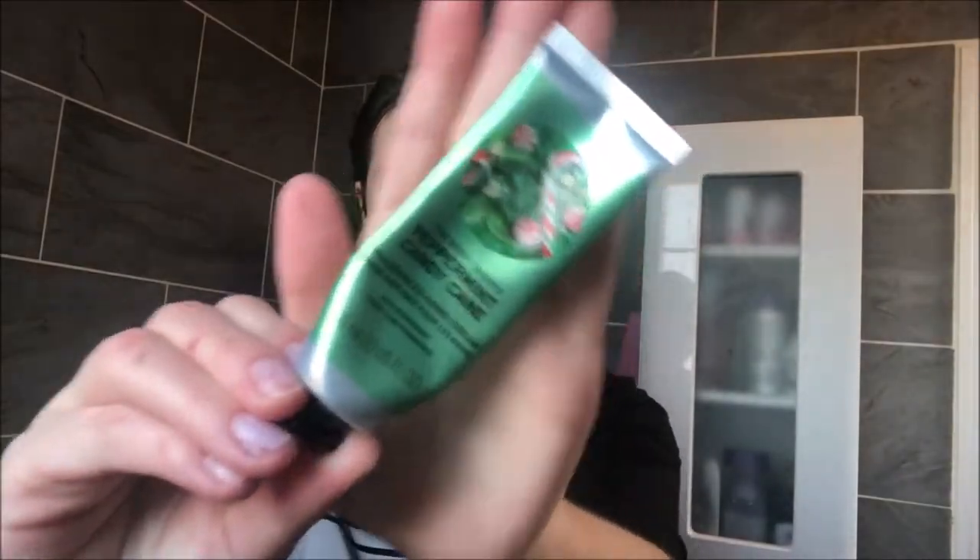The next step is to apply this body soothing butter, which is basically just a body moisturizer, and I'm applying it onto my face. I must have thought it smelled a little funny because I'm pulling a few faces, but it smelled perfectly fine. I'm just rubbing it in to make my skin nice and soft, because I do tend to have quite dry skin and I always have to moisturize after washing.